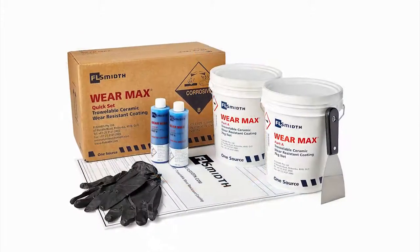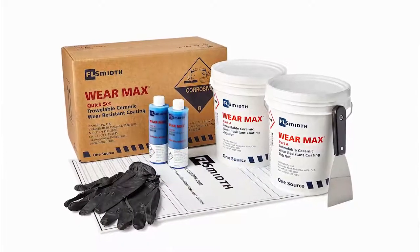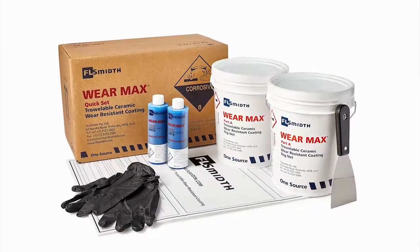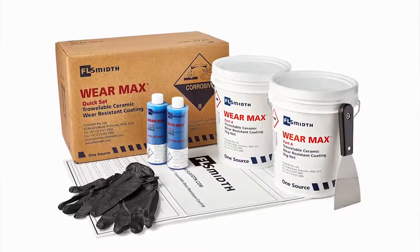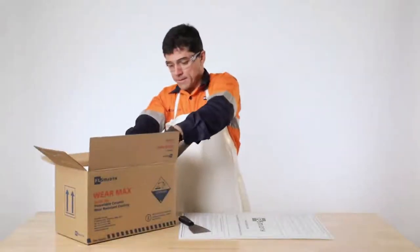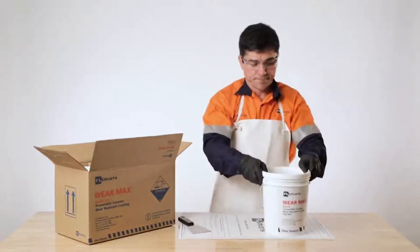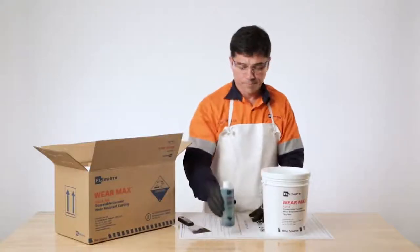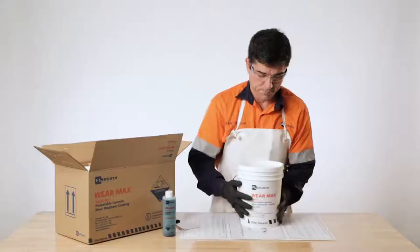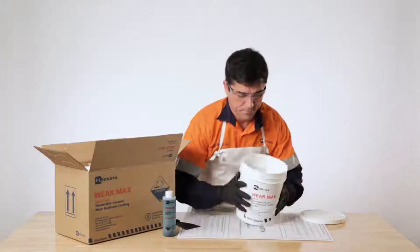WearMax is supplied in a cardboard box with two 7kg kit packs, complete with two pairs of nitrile gloves and a mixing board ready for on-site mixing and application. For this demonstration, we will be using the 7kg kit, which includes one bucket of Part A epoxy compound and one bottle of Part B hardener liquid. The contents from the Part A bucket is white in colour, and the liquid in the Part B bottle has a blue dye mixed with it.